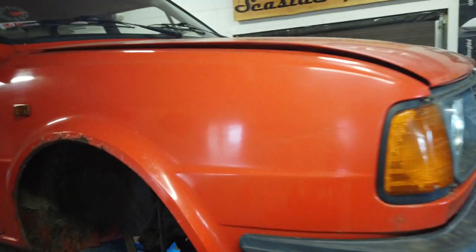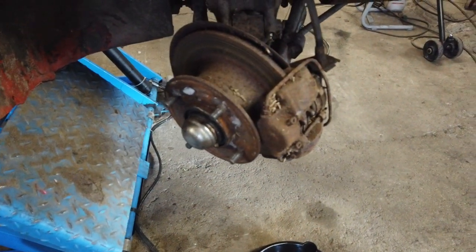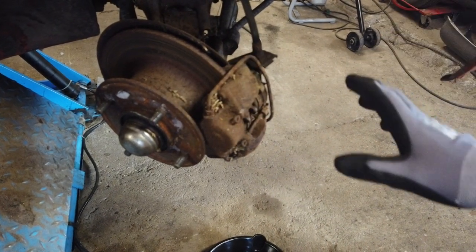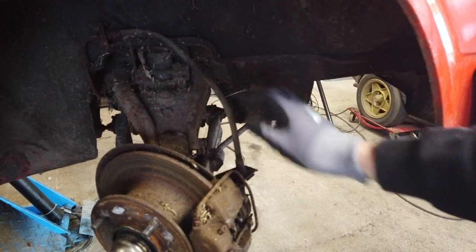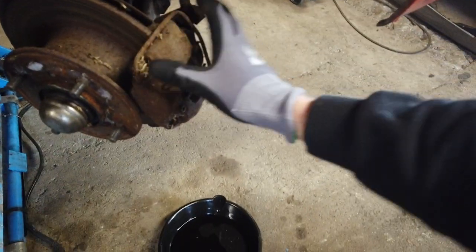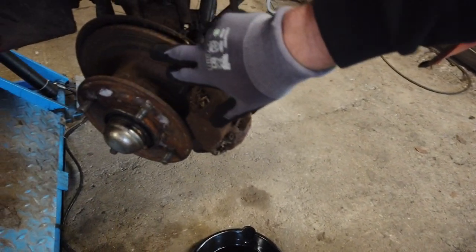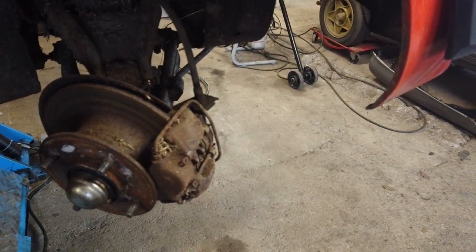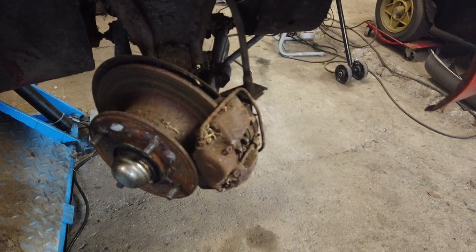The wheel is taken off the Skoda and the brake caliper is exposed. My plan for today is to change the brake line and hose — the line is down here and up here — and the hose, and take the caliper off and rebuild it, and change the brake disc. That should be pretty much all for today. That's the plan at least, let's see how it goes.